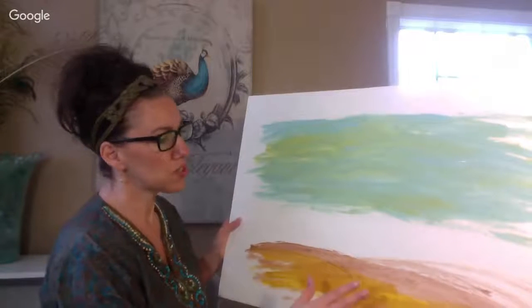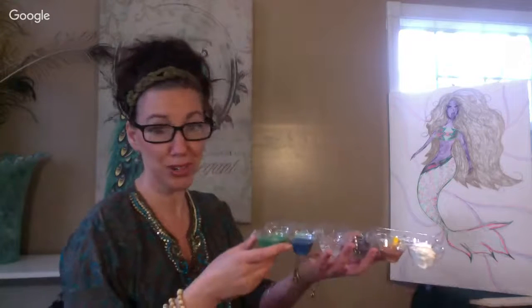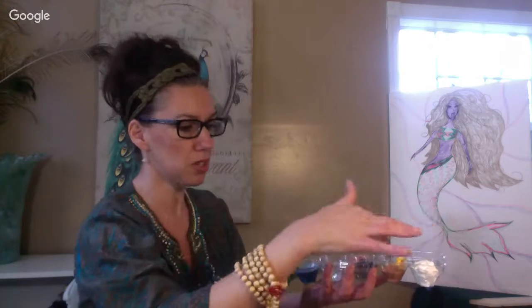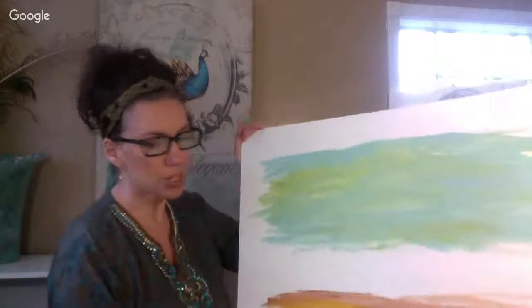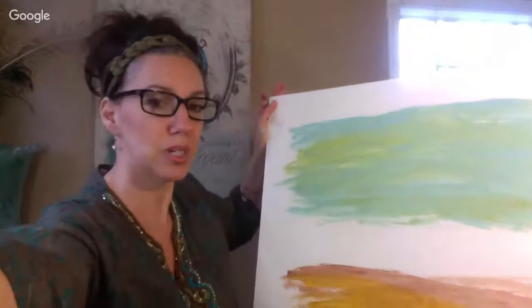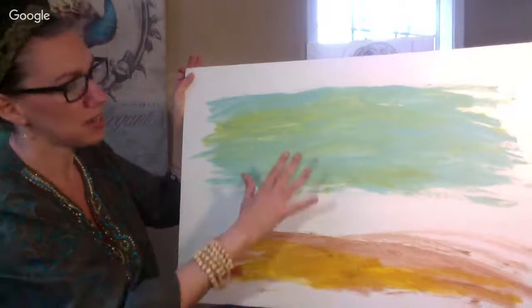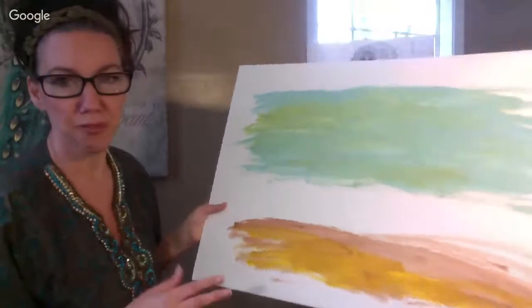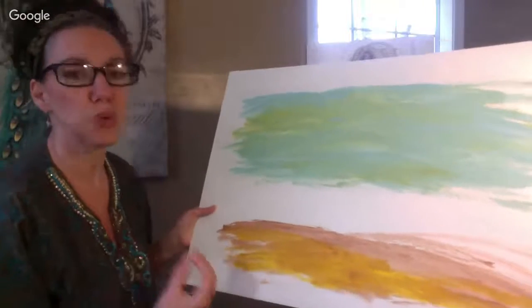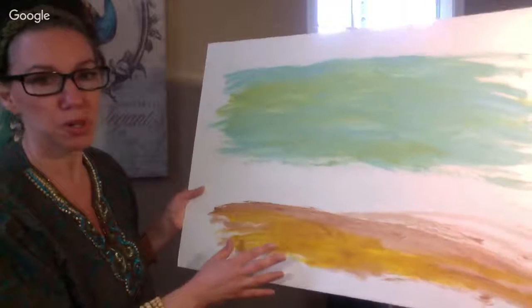We're not doing the mermaid yet and we're not going to actually do the seascape yet. What I want you to do is just get your colors ready — let me show you real quickly. I only have a few colors here. You don't have to really have much of anything. I just use an egg carton to recycle. I have some blues and greens and some yellow, orange, tan, black, and white. I'm actually using acrylics right now, not watercolors. What I normally do is make sure that I have that sand and that sky.